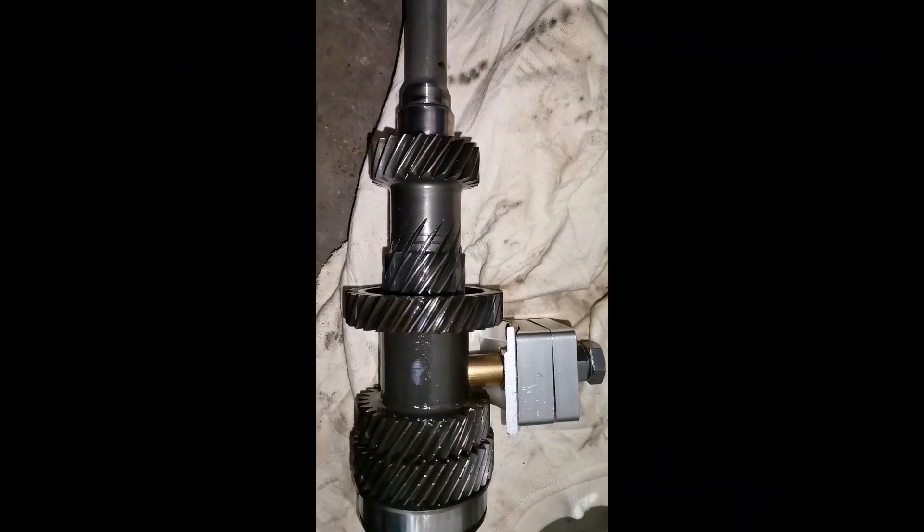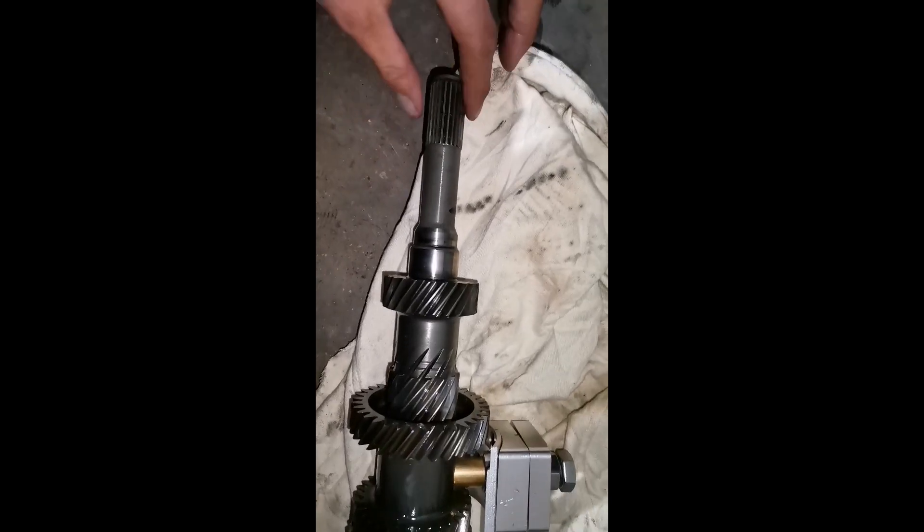Hi guys, I'm Seth Strauss and welcome back to another episode of Road to Power. In today's video we'll be upgrading the O2M transmission or gearbox. In our case we'll be installing a fourth gear support in our GQV gearbox. With no further ado, let's get drilling.